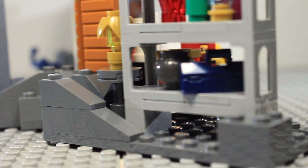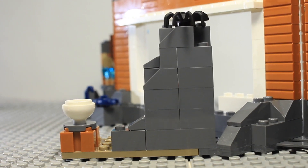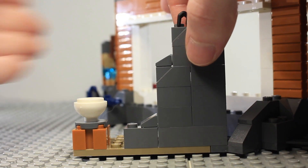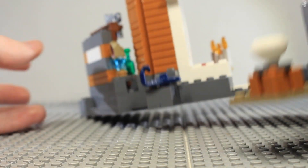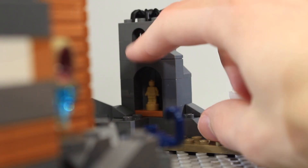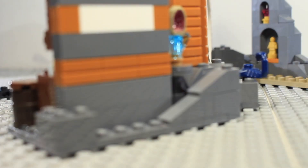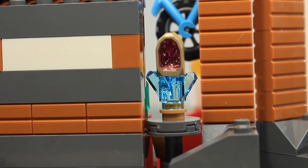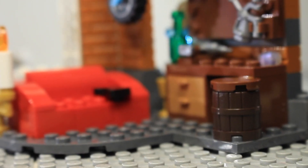Around the back there are rocks built up around the structure, with a small section sticking out providing more of a wall continuing around. Through a little entrance way there's a spider at the top and a scorpion below. Inside the wall there's a golden figure and a crystal, a small bowl, more rocks, and a chi crystal with a very cool crystal mold on top.